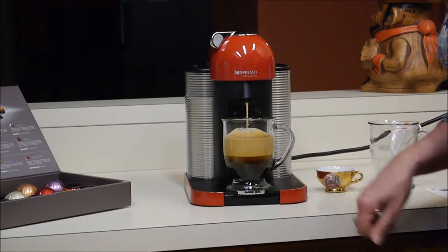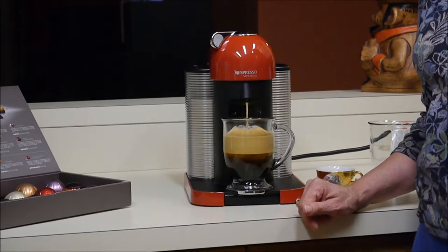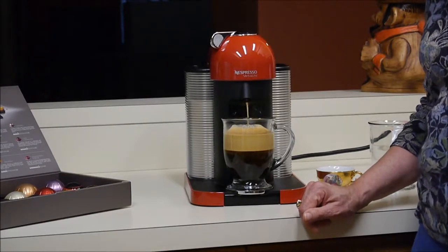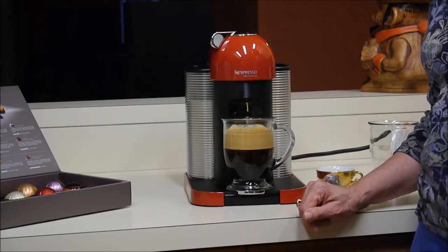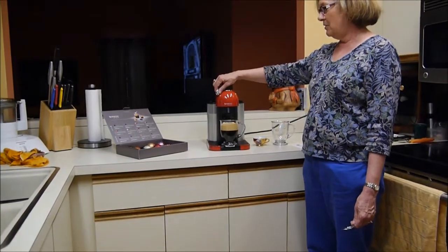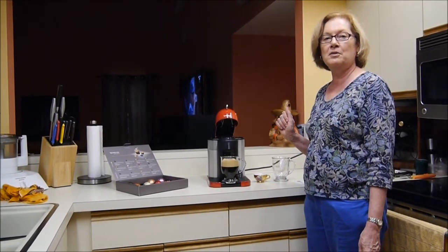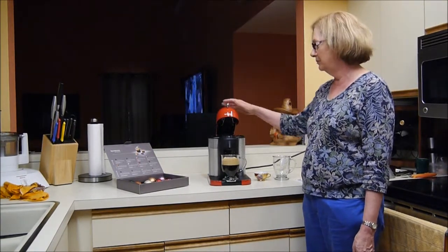Since we've also got the frother, we'll demonstrate frothing milk and then adding it separately. You can hear the last real high push to get the rest of the liquid out and into your cup. And it is done. I unlock it, open it, and as I open it, it automatically disposes of the pod, which is put into the bucket on the right side.